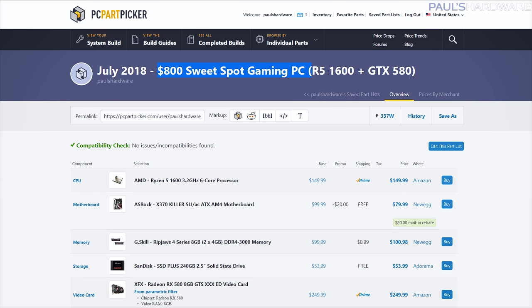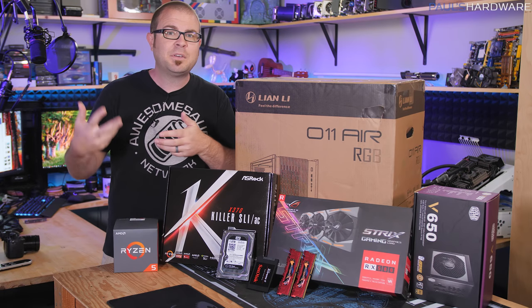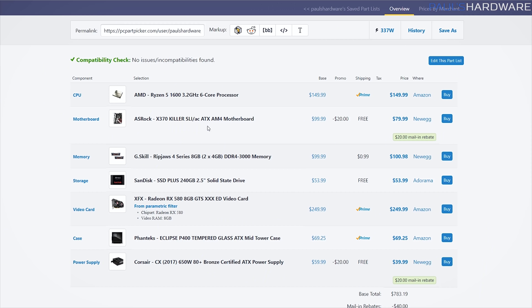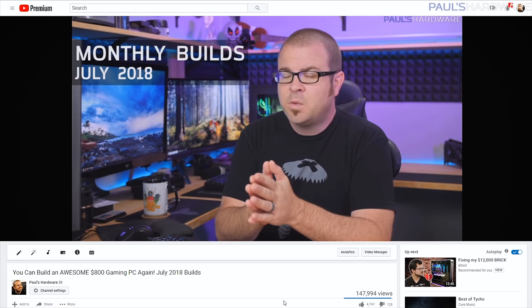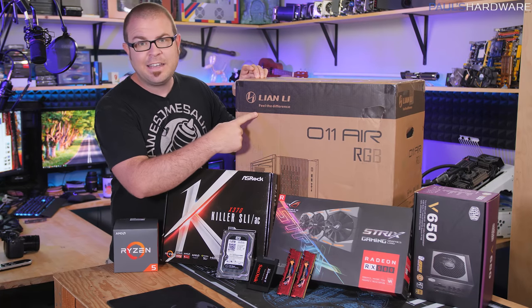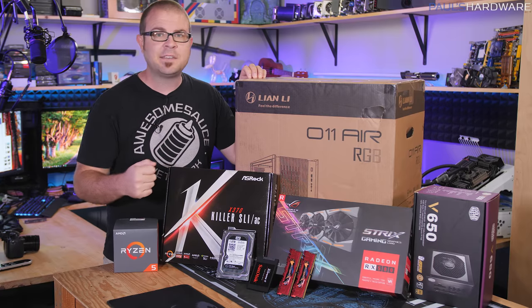This is also my Build of the Month video for July 2018 — every month at the beginning of the month I do build list videos. The first part of building a PC is choosing the parts, and if you're wondering how I chose these parts, check out my July Builds video posted earlier this month. Finally, it's my first time building in the Lian Li 011 Air chassis, so I'm going to be taking a closer look at that at the same time.